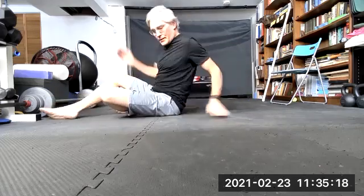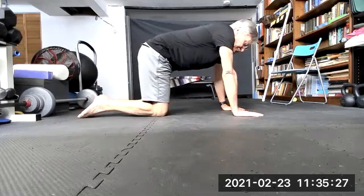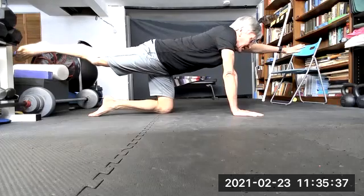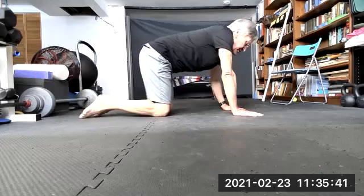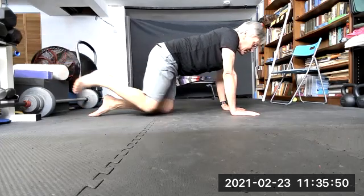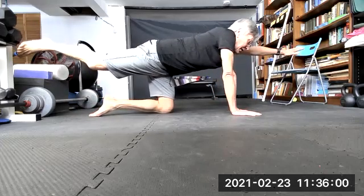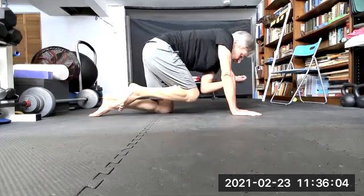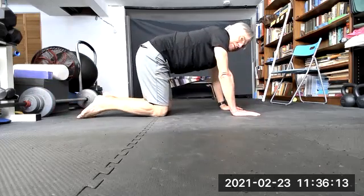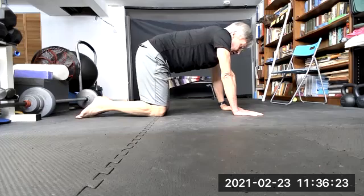Take a couple of breaths. We're going to turn and get on all fours. Lift one arm and hand at the same time as the opposite leg and foot. To modify, you can start by just lifting a hand and holding for eight seconds, or just the leg. At the end, I'll add a twist: bring the elbow and the knee together, kick out, then come down. We'll go for eight seconds. Let's do the left arm and right leg.